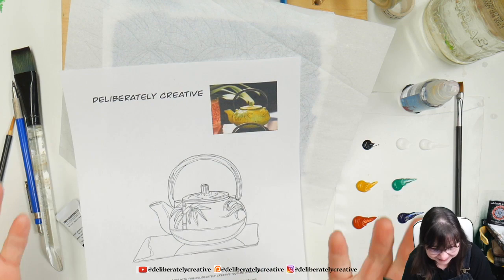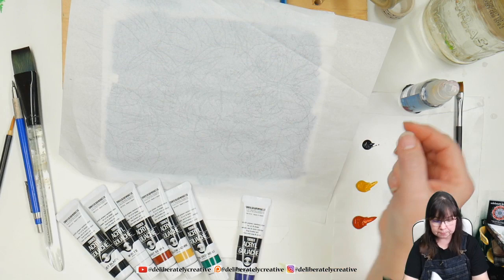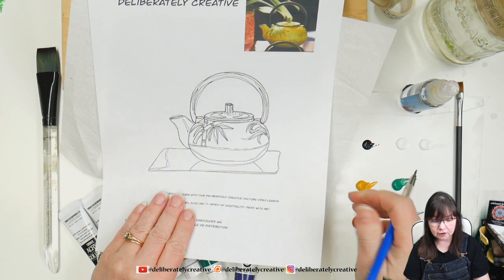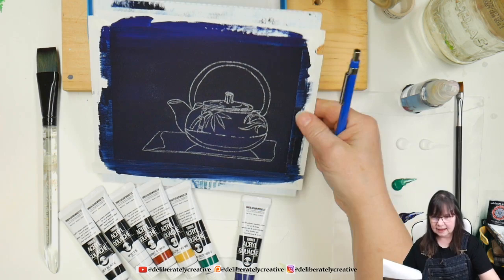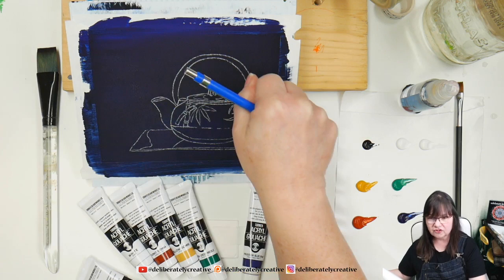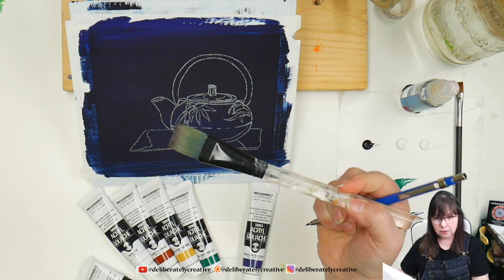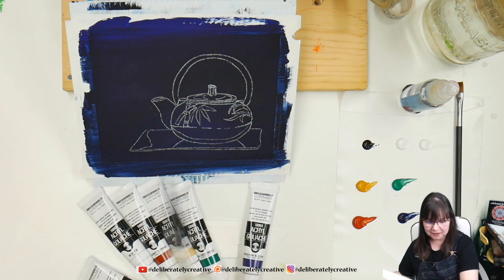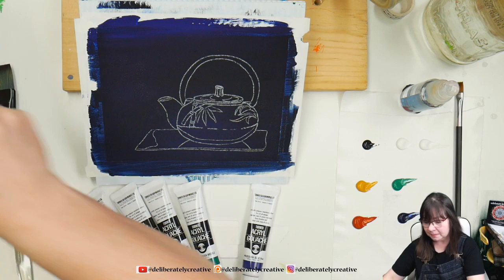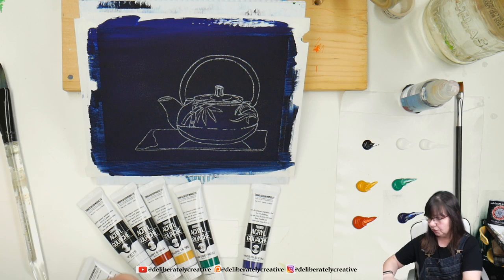I took my traceable and a piece of that Saral transfer paper, laid them together, and just used a mechanical pencil with a really hard lead. I traced it — you could use a ballpoint pen, a colored pencil, whatever. After tracing it, it came through really nicely. The background was painted with Prussian blue and jet black: just two drops of jet black and two drops of Prussian blue, a big wide wet paintbrush, smushed it out, added more water, and we got this beautiful velvety background. It goes with the cherry blossoms painting we did yesterday — if you do both paintings they actually go together really nicely as a set.